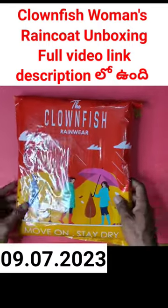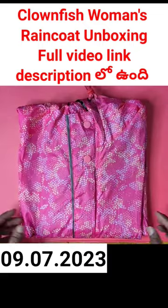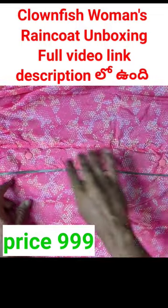This is a Clown Fish Rainwear. It is a pink raincoat. It is a buttons type.